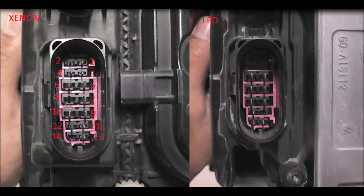Pin 8 on the xenon is missing but it's needed for the LED, because pin 8 is for the high beam. It's missing on the xenon because high beam is made with the reflector actuator — there's an actuator inside the reflector, so it's on a different pin. Also, pin 14 on the xenon is missing but it's necessary for the LED light — pin 14 is for the Linbus, which I'll talk about later. Pin 11 is used on the xenon headlight but isn't used on the LED, so we have a lot of vacant pins available that we can repurpose.